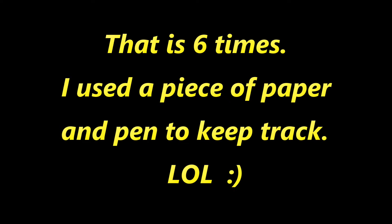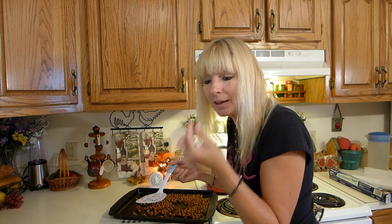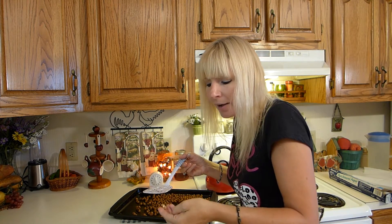Check your chickpeas every 10 minutes for an hour — that is six times. I used a piece of paper and a pen to keep track to make it easy. If your chickpeas look like they're getting a little dark on the outside, you can lower the temperature and bake them for a longer time — that way you won't burn them. I grab a chickpea to test it to see if it's done: I bite it in half, and if it's still soft in the middle, I'll put it back in for another 10 minutes.